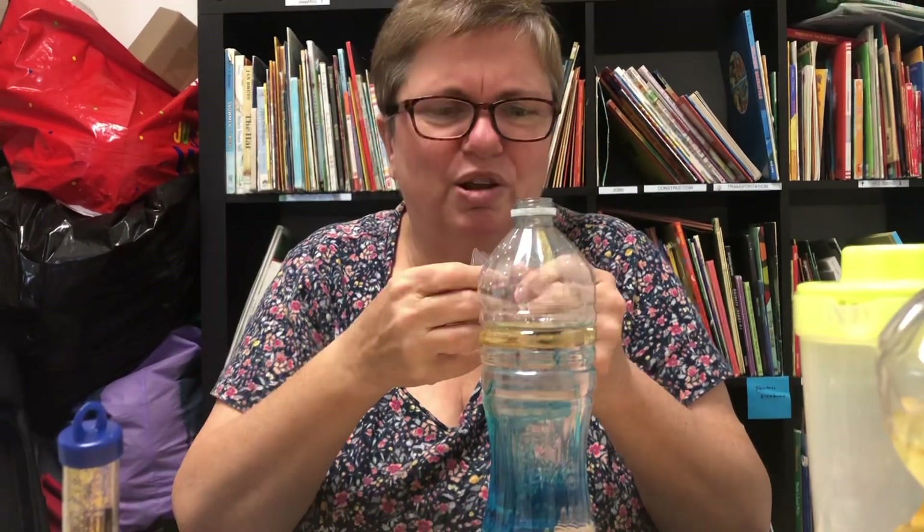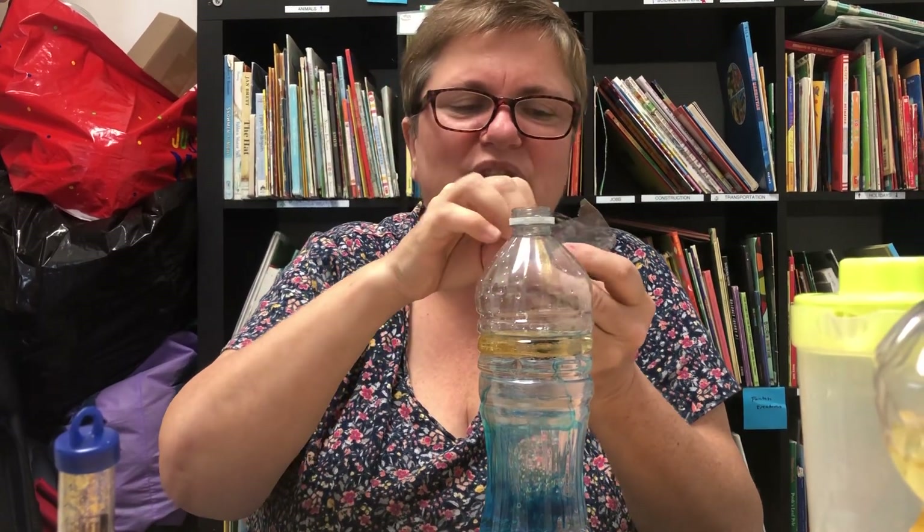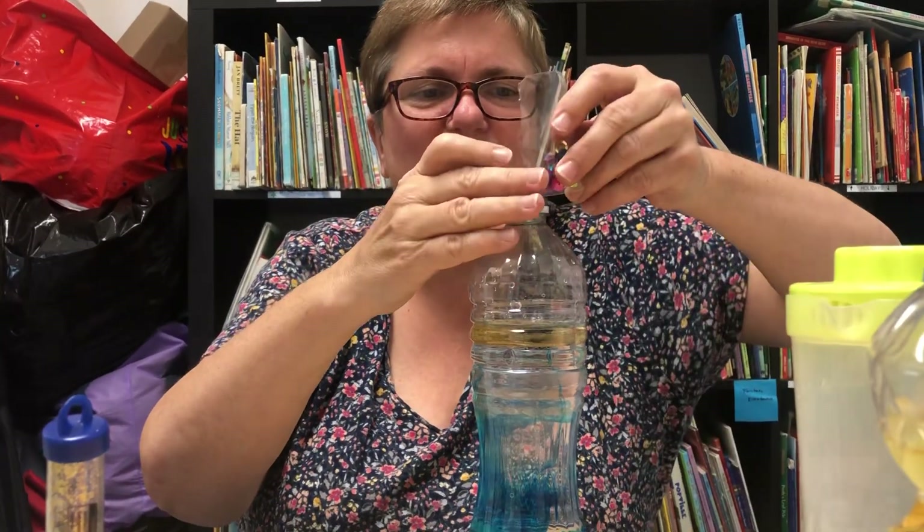And you know what? I'm going to add the sequins too — not the glitter, the sequins. I'm going to add those sequins in there also.